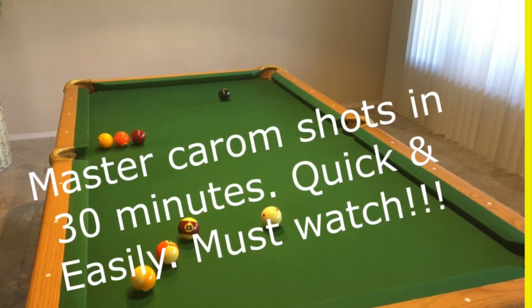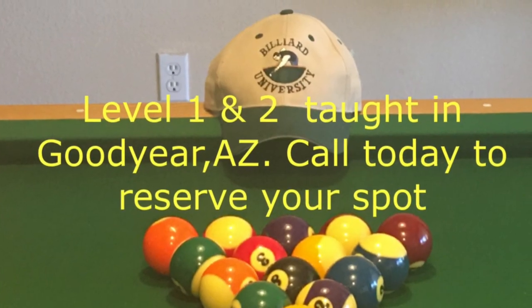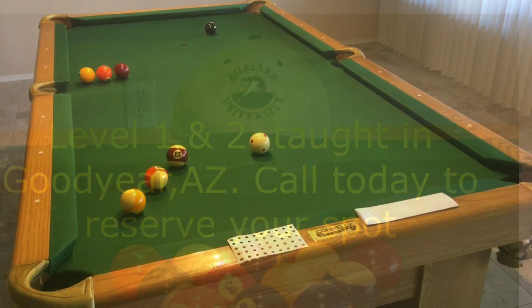Hello, this is Johnny Henson, Professor Poole, with Billiard University out of Goodyear, Arizona. Today I'm going to take you through how to do carom shots.